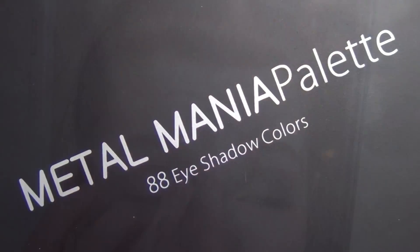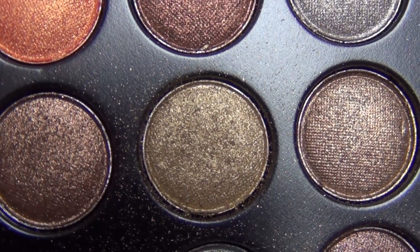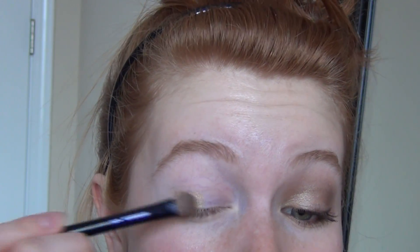Then I'm taking the Coastal Scents Metal Mania Palette and I'm taking this shimmery olive green and I'm going to apply that to my eyelid.